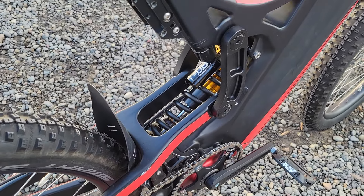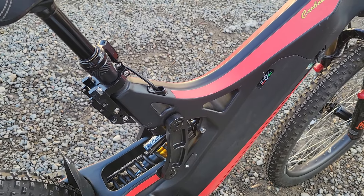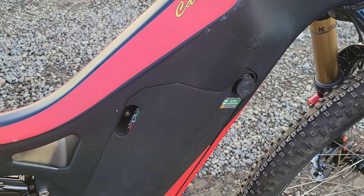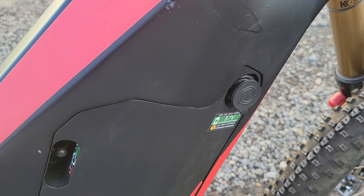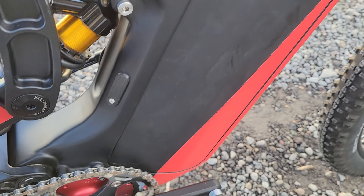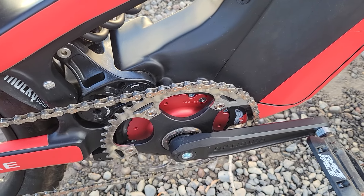There you see the other side of the carbon frame. There's the charge port — the bike comes with a charger. There's the on-off switch. And here's the PowerStorm motor from the other side.